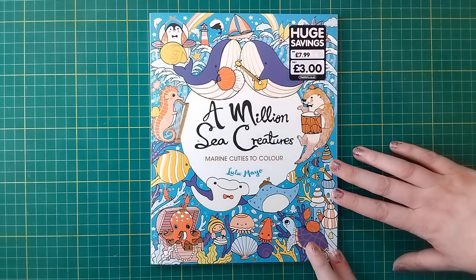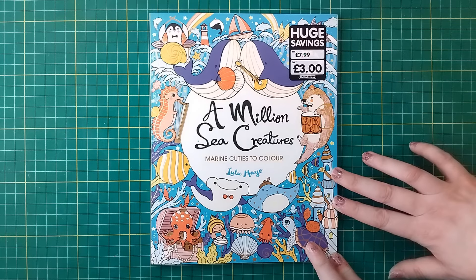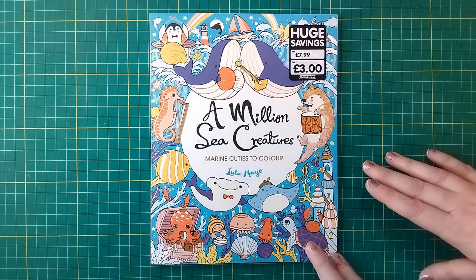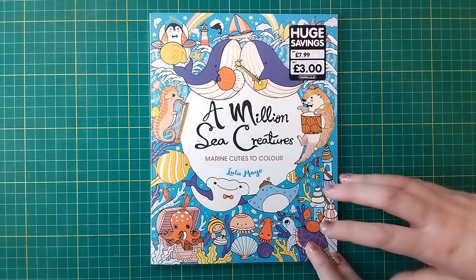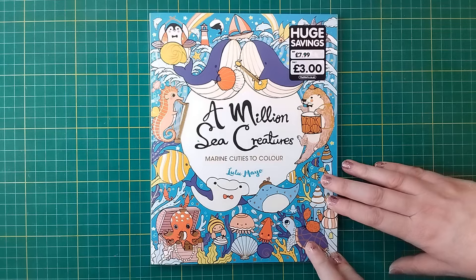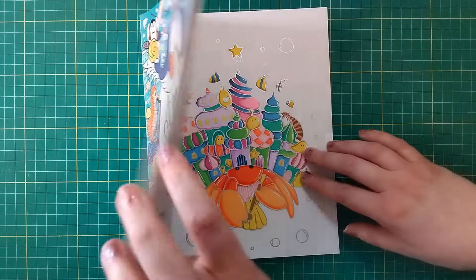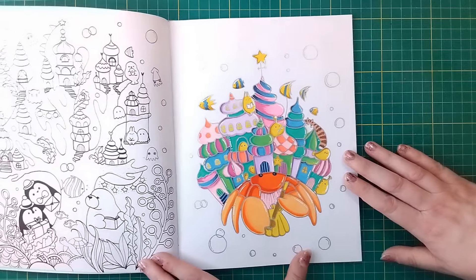This was the first one I coloured at the beginning of the month, when I first got my set of acrylic markers from B&M — my cheap set of acrylic markers. So I was still playing around with those, and I picked a picture from this book because they're quite simple pictures, but I figured there was scope to use a lot of different colours. The picture I picked is this little crab.